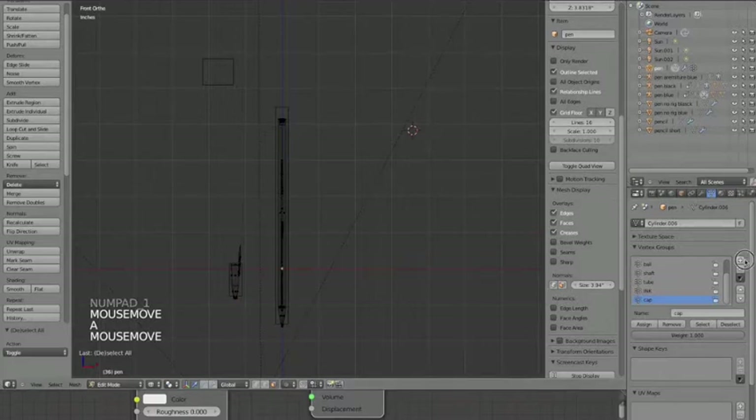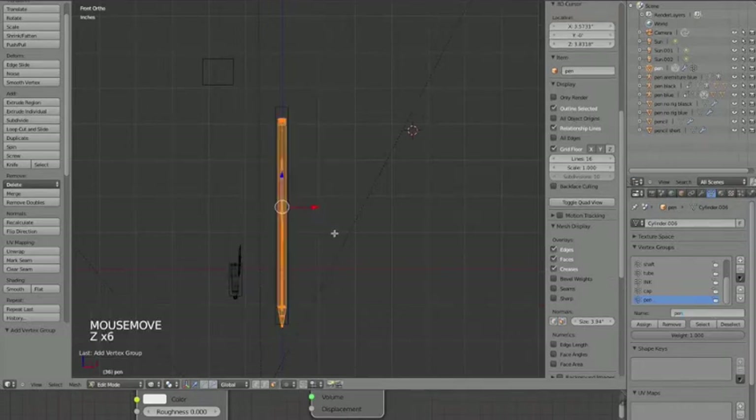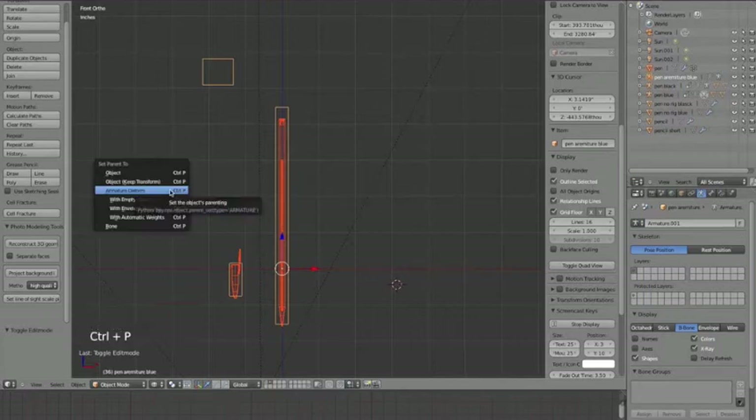I'm going to add one more vertex group and call it 'pen'. I'm in X-ray mode by the way - just press Z to toggle. Assign those vertices to 'pen'. So now the pen vertices go to the pen bone, and the cap vertices go to the cap bone. With the object selected, hold Shift, select the armature, then Ctrl P and choose Armature Deform.